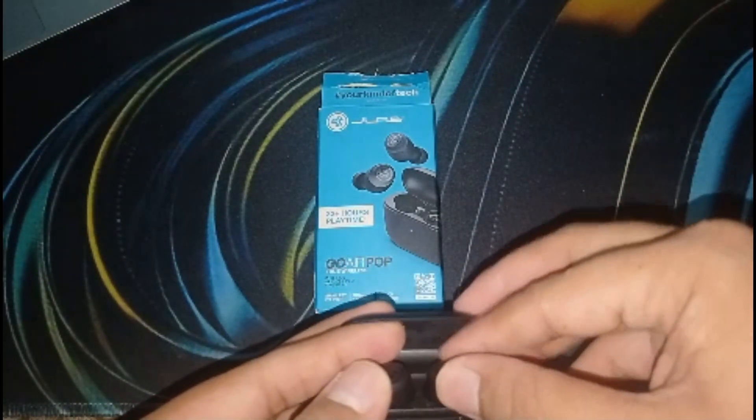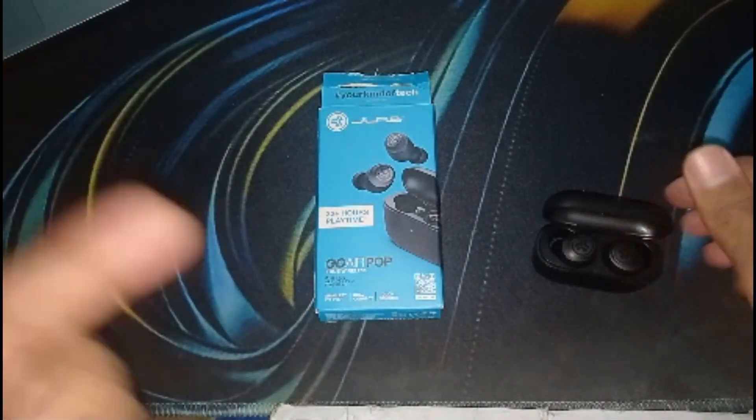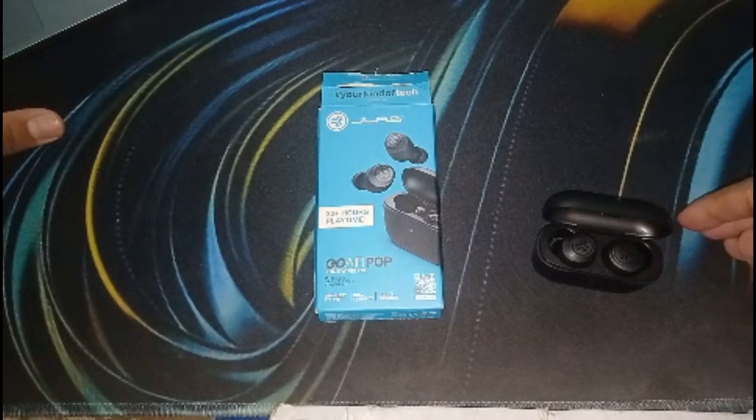You should also test the earbuds with a different device to isolate whether the issue lies with the earbuds or your original device. This will help you clarify which one is at fault.